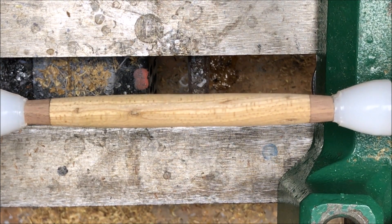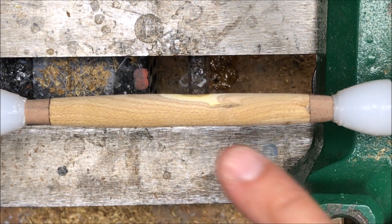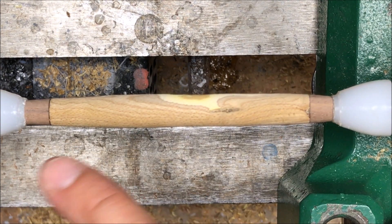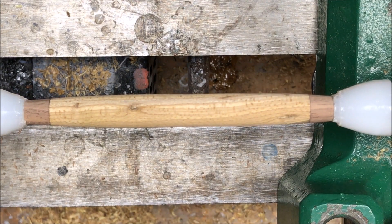I gave the blank about another three, maybe four minutes to dry. As you look across the blank — notice I'm not touching it, my finger's getting close but I refuse to touch it — there are no wet spots or damp spots on the blank, so we're ready for a CA finish.